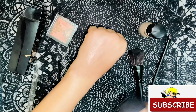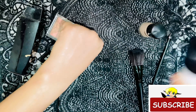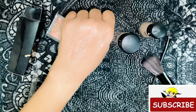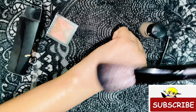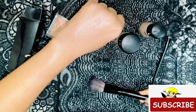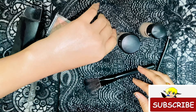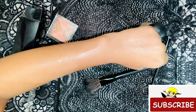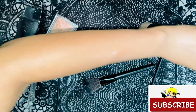Fifth, you can use it as a makeup setting spray. After doing your full makeup, spray it lightly on your face. It will give a different shine and moisture, and your makeup will stay longer in both summer and winter. I am just spraying it on my hands to show you how it works.